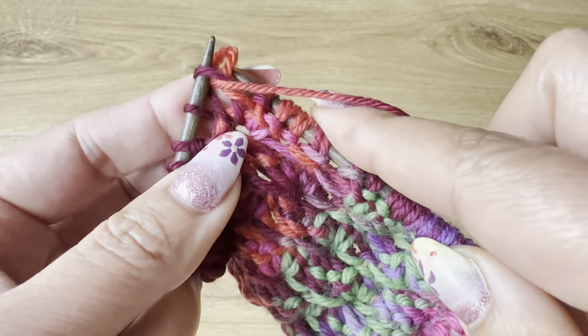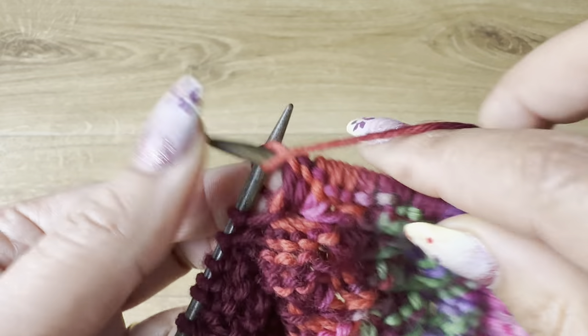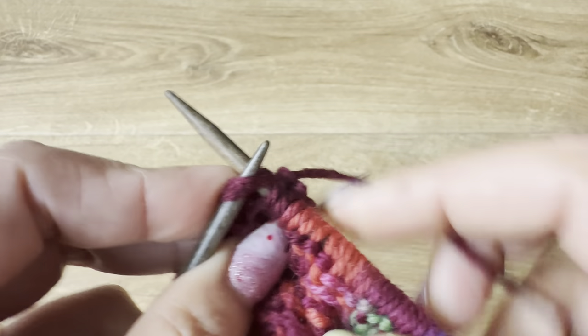This one we are going to do purl four: two, three, and four. Then work the edging: one, two, three, and the last one knit two together.